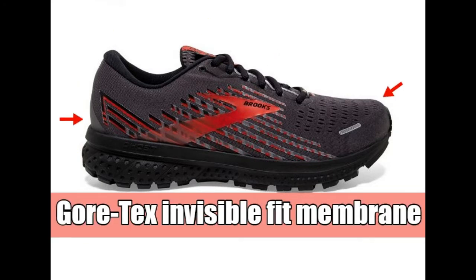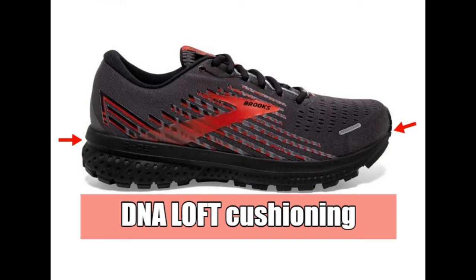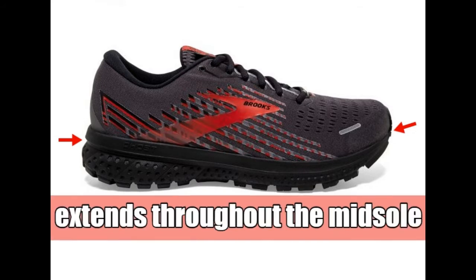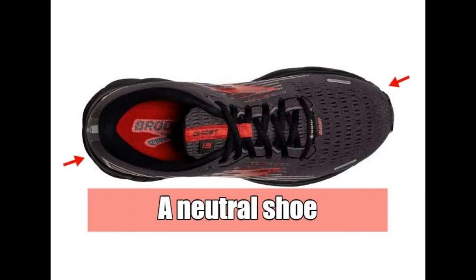The new Gore-Tex invisible fit membrane offers a light, more comfortable fit. DNA loft cushioning now extends throughout the midsole for an even smoother transition from heel to toe. It's a neutral shoe.